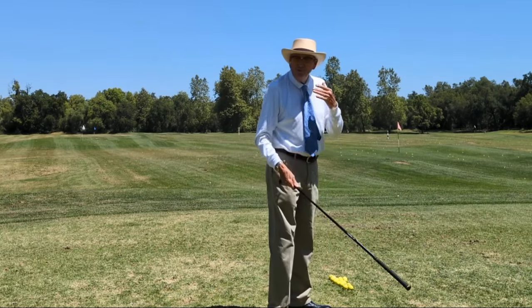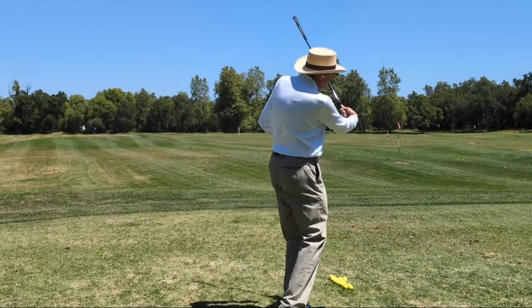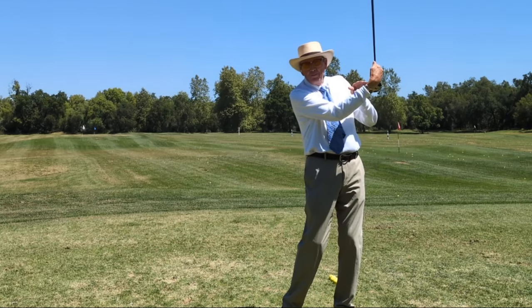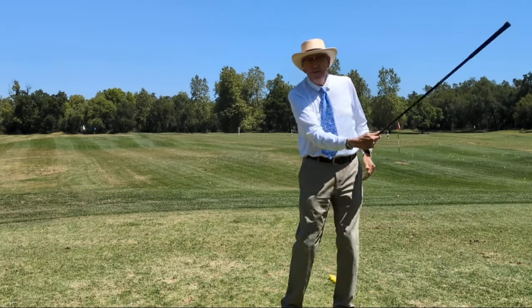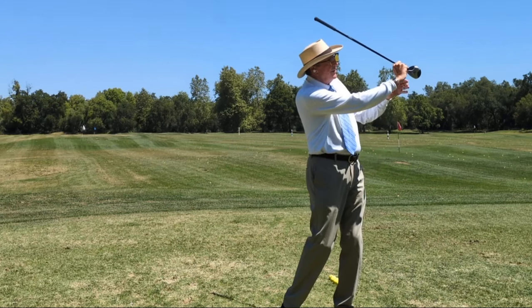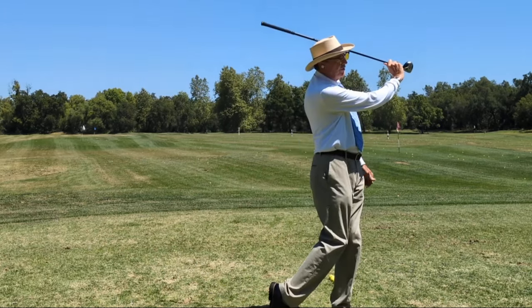One of the errors people make is presuming that their job is to guide with the right hand — very logical, but wrong. You'll know because you end up in a follow-through where I can't see the time on my wristwatch and the palm of my right hand is looking at my face. The way good golfers finish is more here, where I can see the time and the palm of my hand is looking away from me and I can see the knuckles. Check for that, because it is a variant that's quite common.